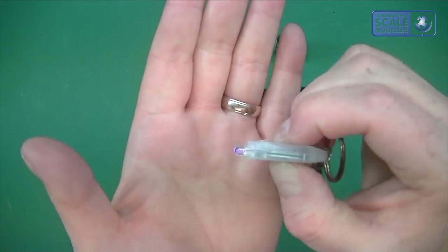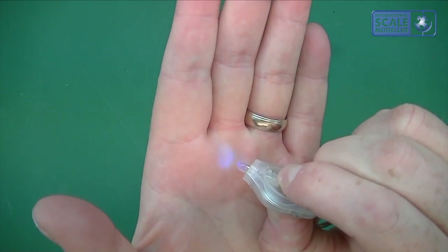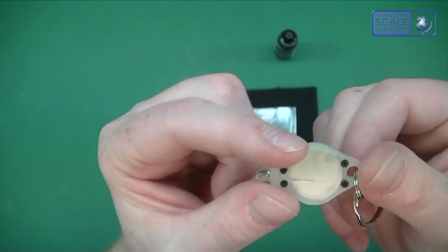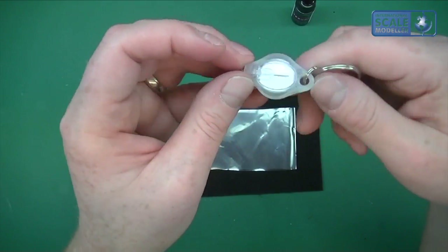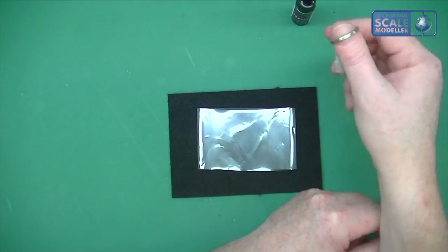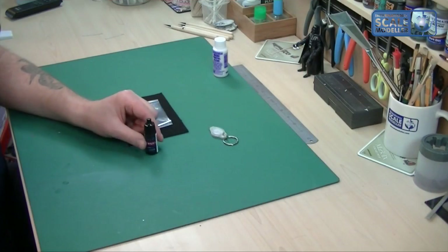The UV light is a natural UV LED, so it will last a lifetime running on a watch battery. This comes separately — I think the glue is about five pounds a bottle and the UV light is about seven pounds, something like that. Once you've got the light you never need it again, so it's just a top-up on the glue.